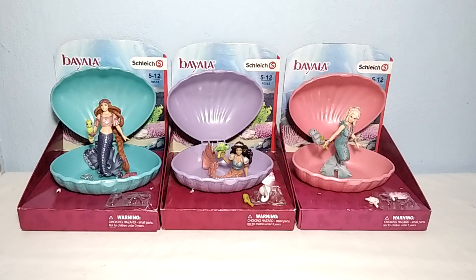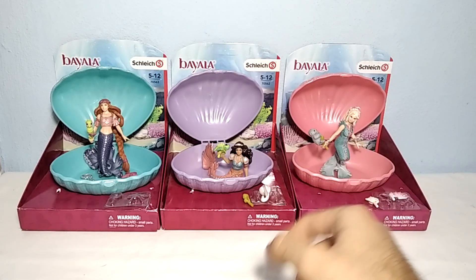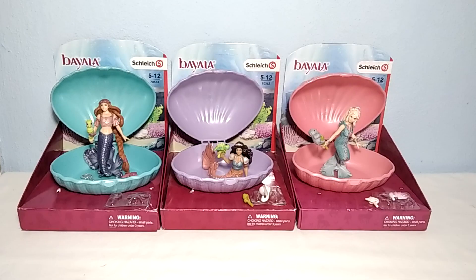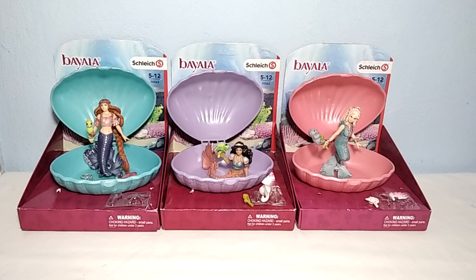We reviewed all three of them. I made three different videos for each one of these figures and will put the links down below. You can also find them on the Schleich playlist. All three of these figures were perfectly fantastic, way much better than I was expecting. They have the shells and accessories, and you can also trade accessories from one mermaid to another. The three of them are a perfect addition to your collection if you want to extend your mythical creatures line.